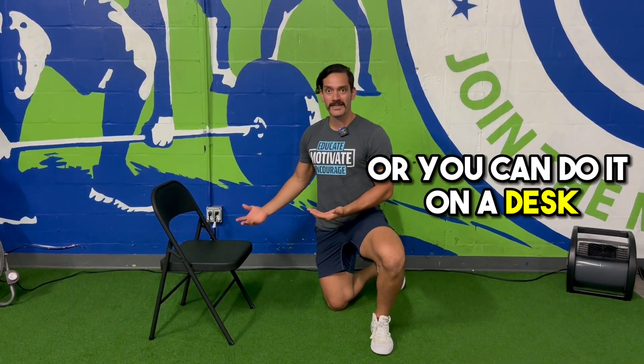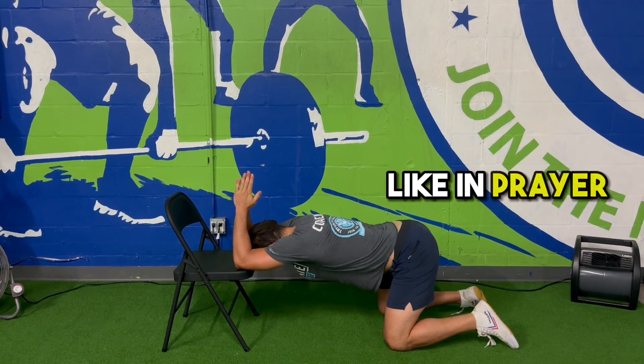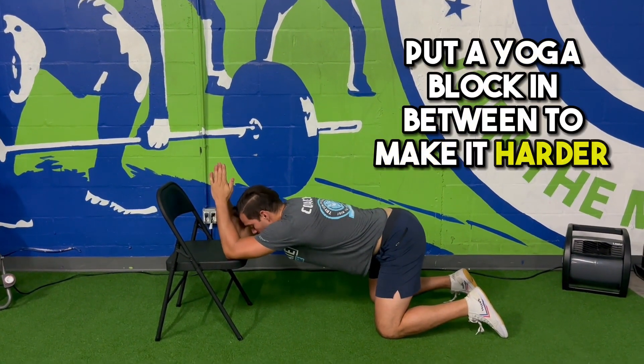Next we're going to do a butcher's block stretch. You can do this on a chair or you can do it on a desk, whatever you have available. All we're doing is putting our elbows on the chair, bringing the head below, putting your hands together like in prayer. You can also put a yoga block in between to make it harder, or a book.